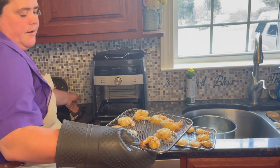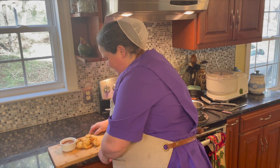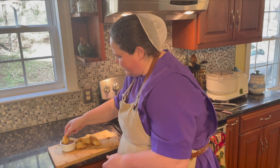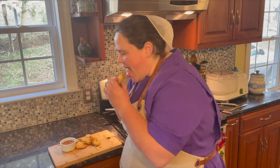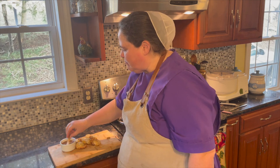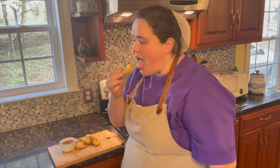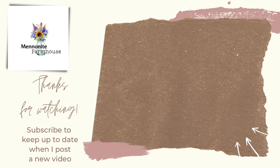Coconut shrimp from the air fryer — doesn't that look good? I'm excited just because I know what they're going to taste like. This sauce too — all right, let's try some. That's pretty good! Thank you so very much for watching. If you've made it this far into the video, make sure to subscribe, like, and comment on each video. Until next video, take care and God bless.